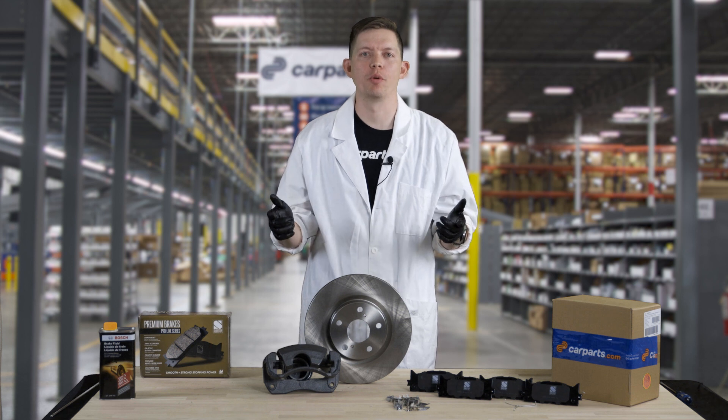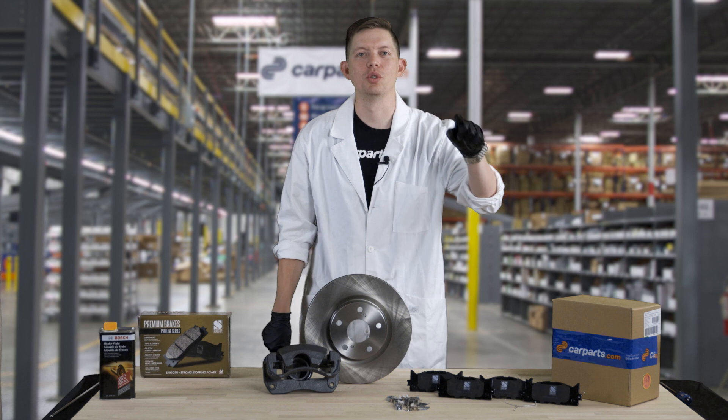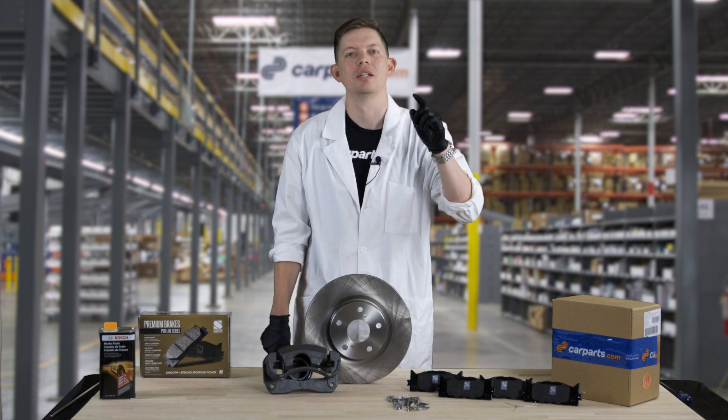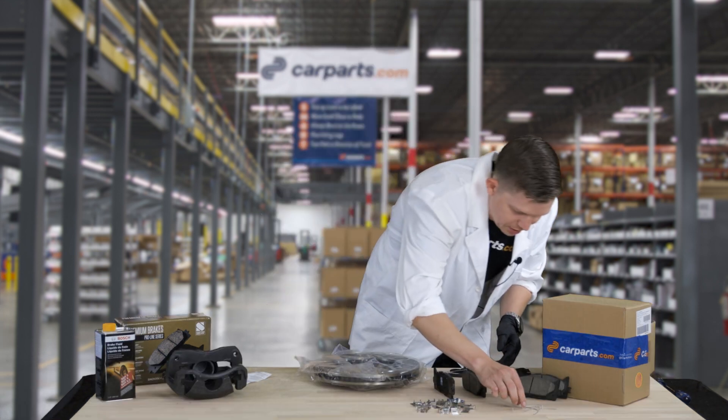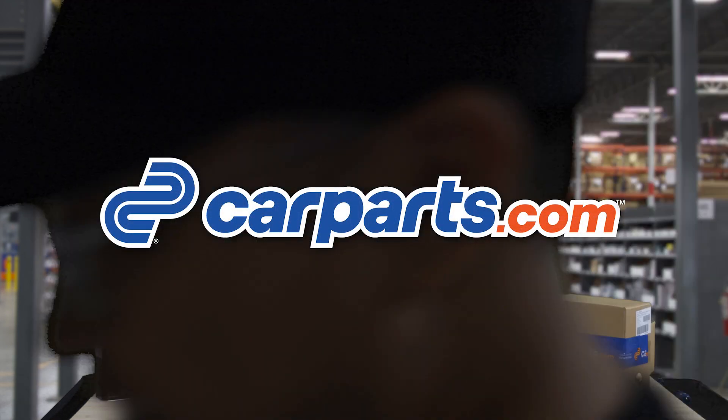If you have any requests for other parts that you want explained, drop us a comment down below. Be sure to subscribe, turn the bell on, and hit the like. Brakes are pretty much just like Legos — just stick them together.